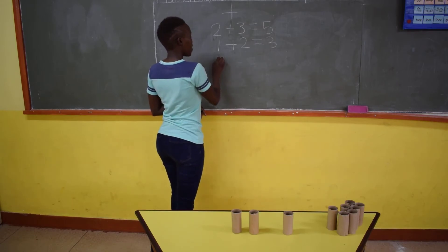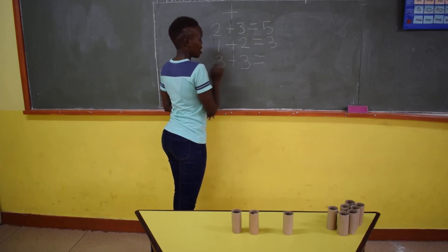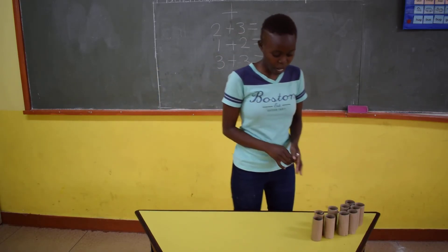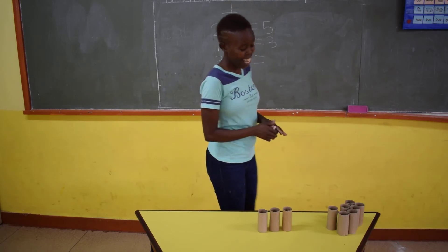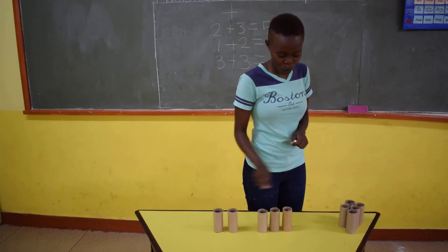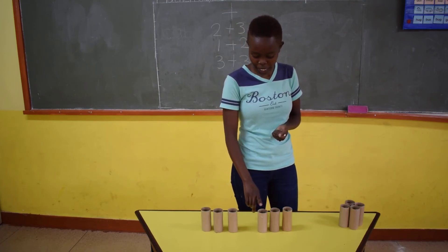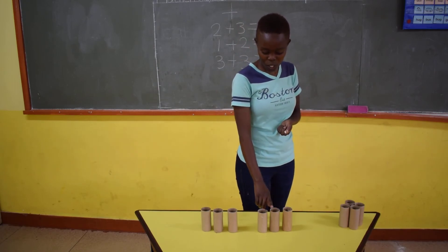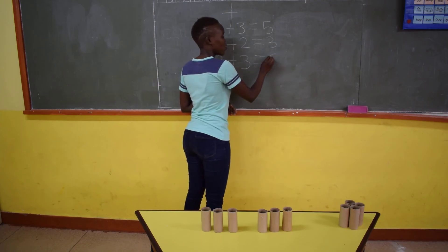And we do another one. I have 3 plus 3. We count here again with our Tish Roles — we count 3 Tish Roles: 1, 2, 3. It's 3 plus 3, so again we count another 3 Tish Roles: 1, 2, 3. And then we count all the Tish Roles together: 1, 2, 3, 4, 5, 6. We count them again: 1, 2, 3, 4, 5, 6. You come here and write 6.